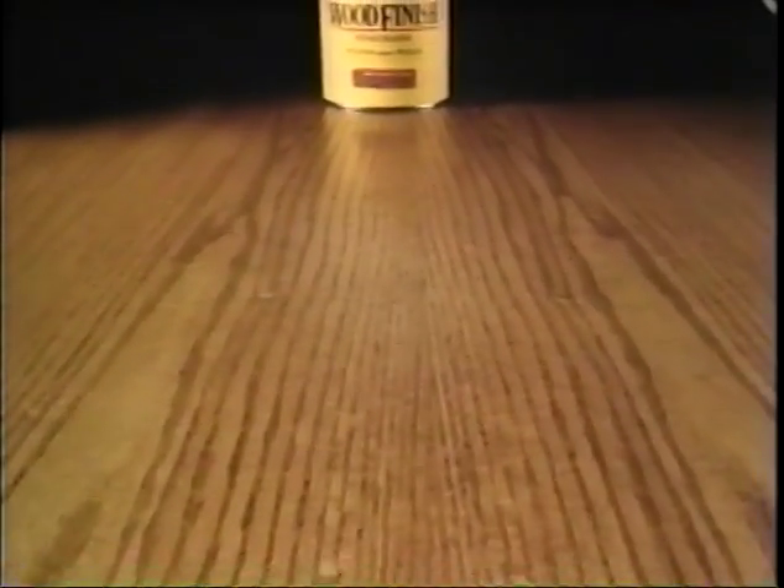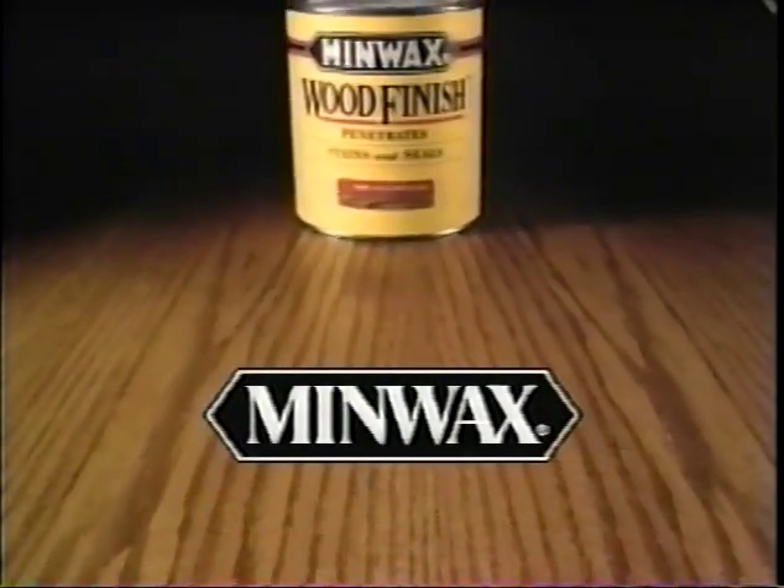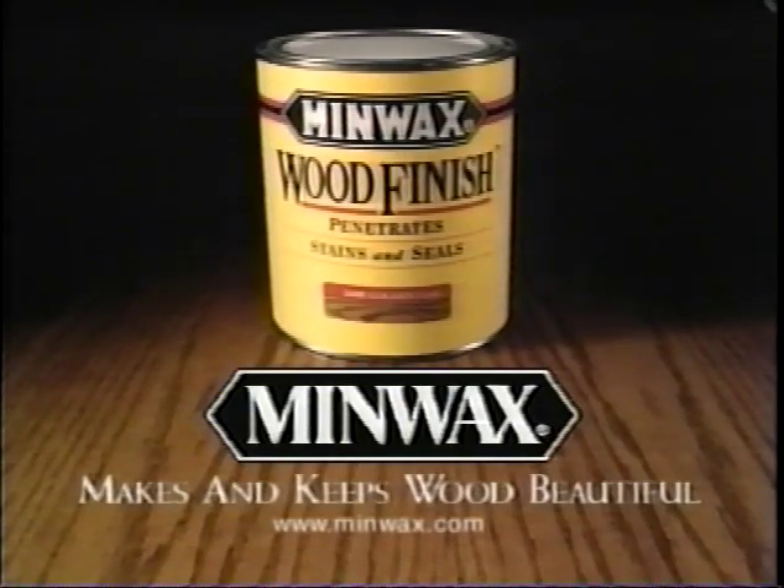Minwax protective finishes and wood care products are designed to turn your house into a beautiful home. Minwax makes and keeps wood beautiful.